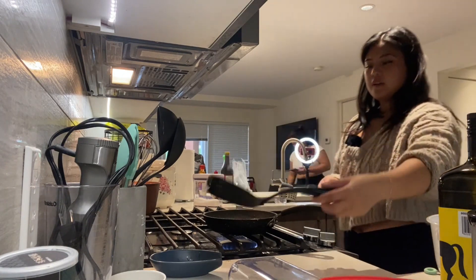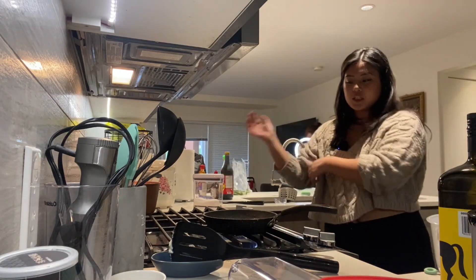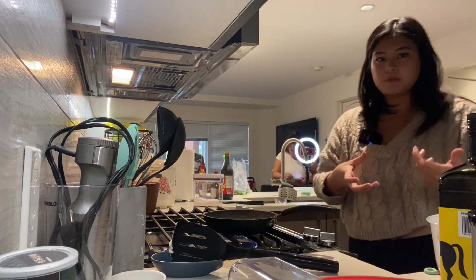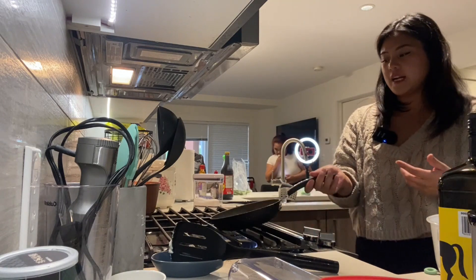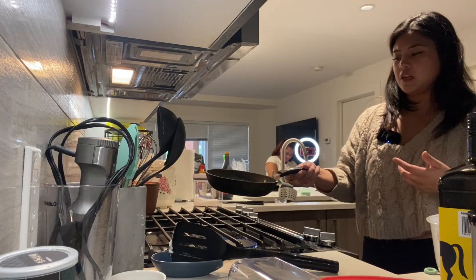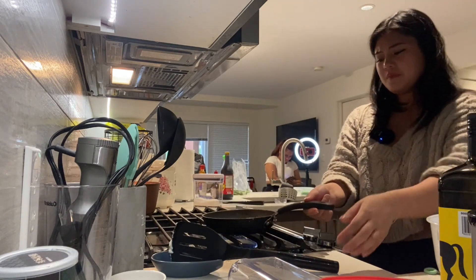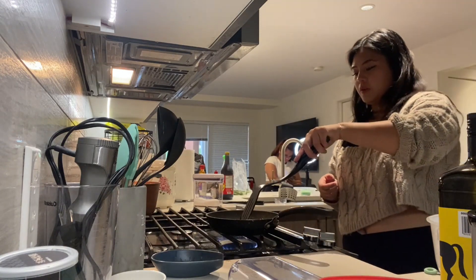While we're waiting for the eggs to cook, what I learned about eggs is that you're not supposed to add salt and pepper while they're cooking — you're supposed to add it after they're cooked, because it can cause them to coagulate and look really gross.